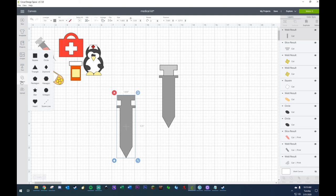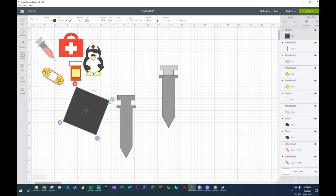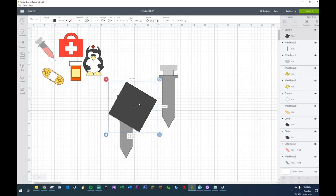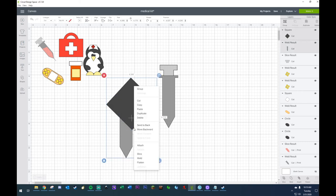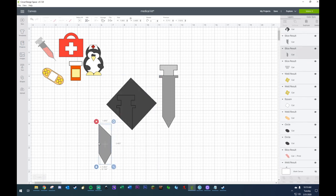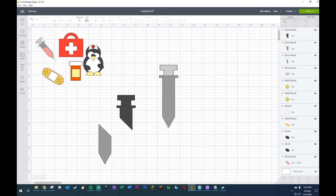I can understand that. All right, we're going to grab another square and tilt this just a little bit — maybe a little more — and we're going to try to cover the top portion of this because we don't need it, and we're going to slice this off. Here I am trying to teach people how to use their Cricut.